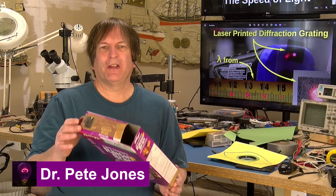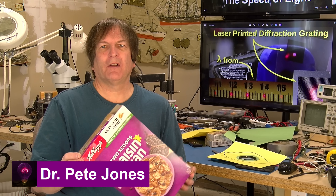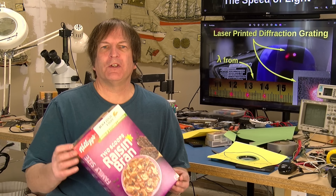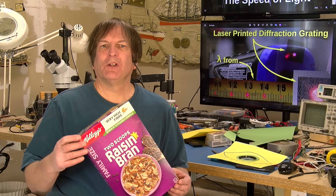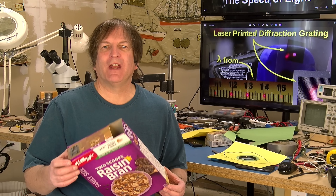In this video, I'm going to show you how to easily build a cereal box solar eclipse viewer so that you can safely watch the once-in-a-lifetime solar eclipse that's happening in a few days.